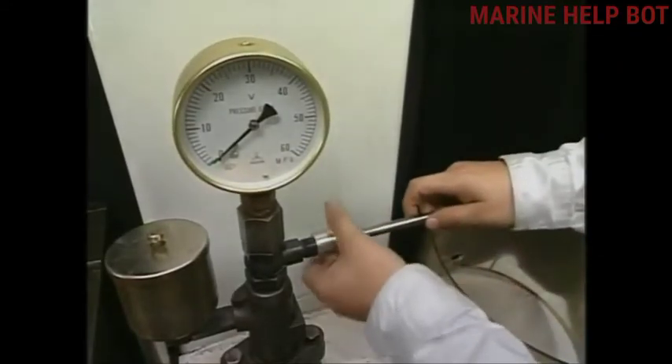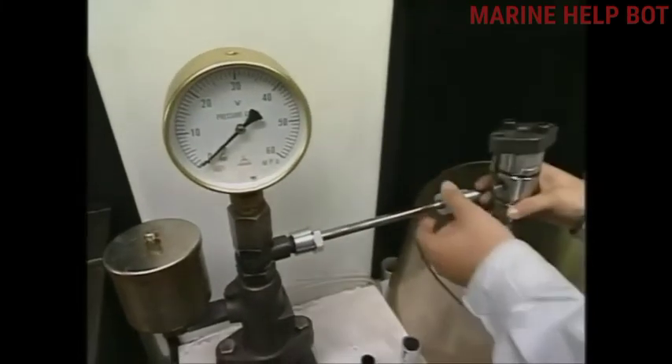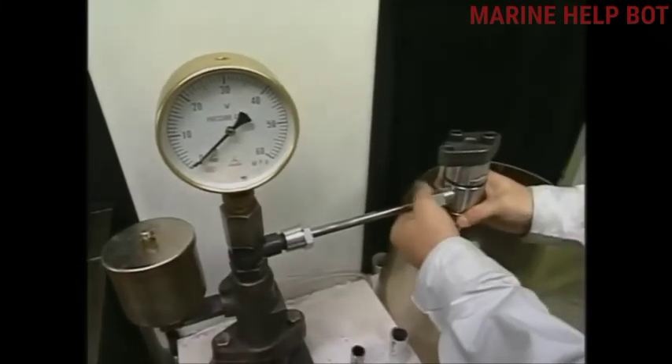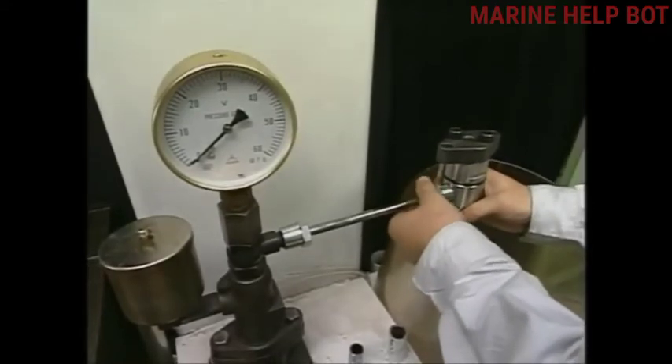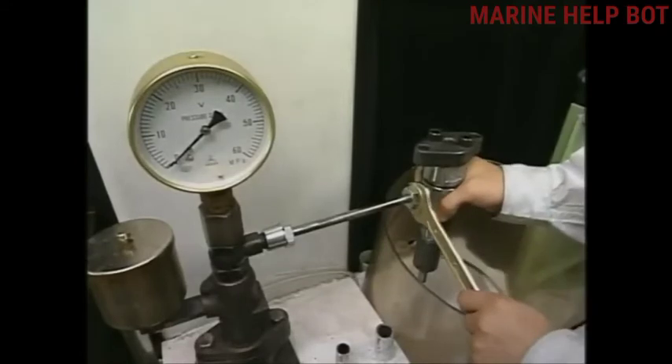Fix the fuel injection valve as shown in this video and perform the tests as per the manual provided. Whichever tests I have described, we will carry them out in this manner.